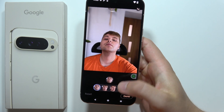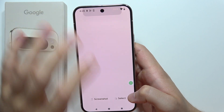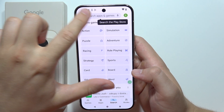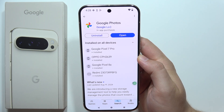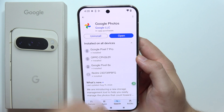Let me show you how we can enable the Best Take feature on the Google Pixel 9 Pro XL. If you don't have this feature, start by opening the Google Play Store, click on the search, and input the Photos phrase. Make sure you have the latest version of Google Photos — if you have the old version, you'll see the update button.